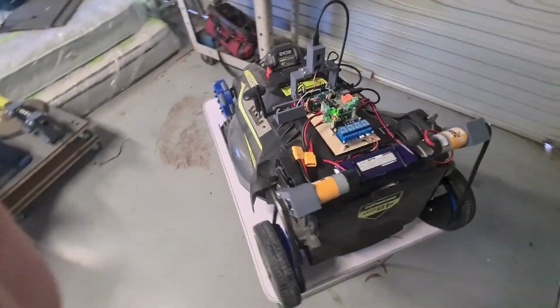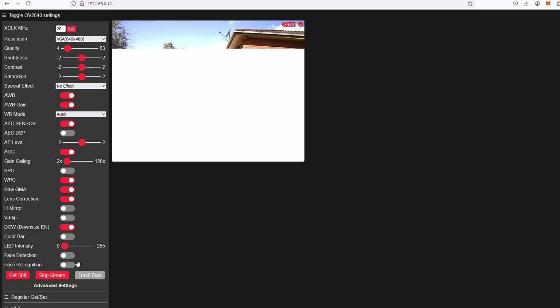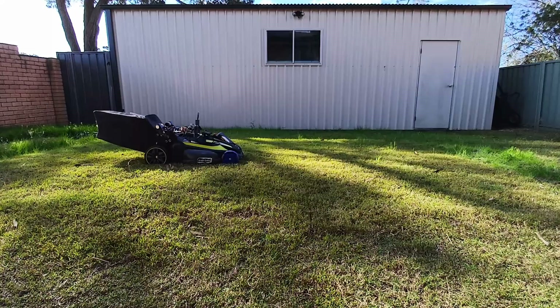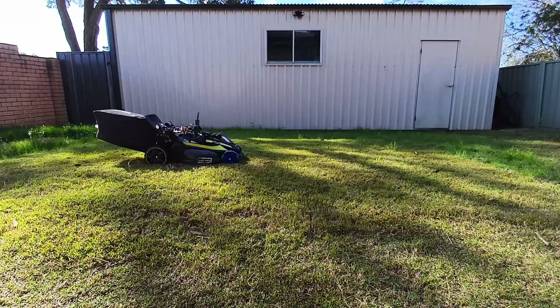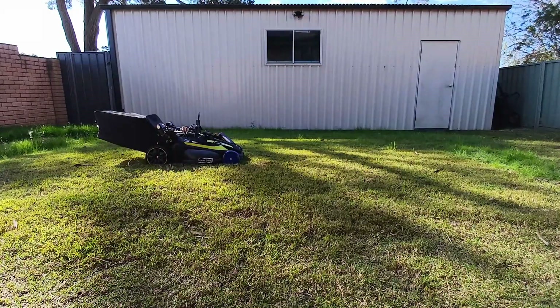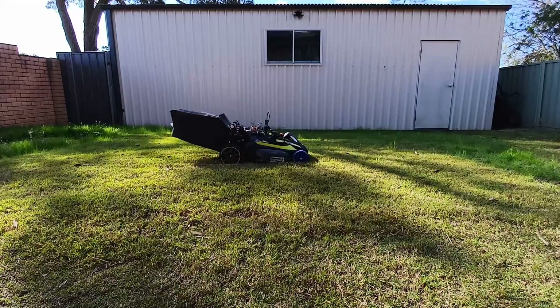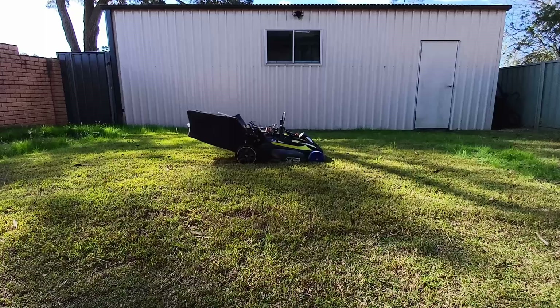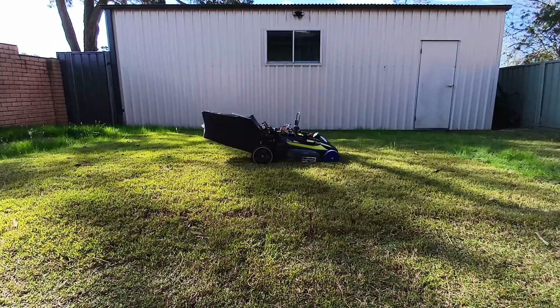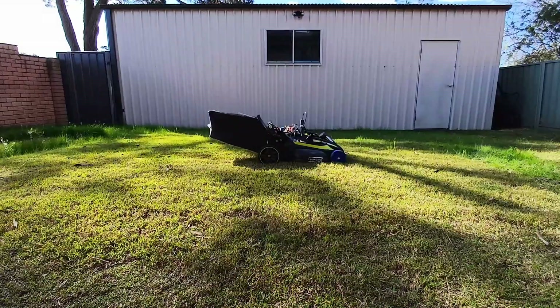With the control gear mounted and the wiring done for the batteries and the motors, all that's left to do is power it up and test it out. Does the video feed work? Yes. Can we start the mower blades spinning? Yes. Can we stop the blades? Cool. Forwards? Yes. Backwards? Yes. Can we turn it? Not really — we've got a bit of an issue there. It looks like we can't quite do it yet, but we'll sort these next couple of issues and we'll be right on track.